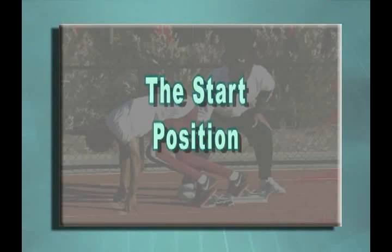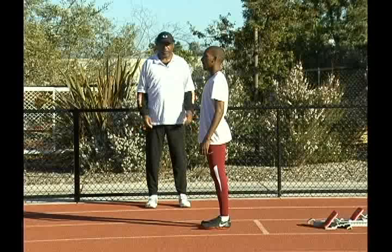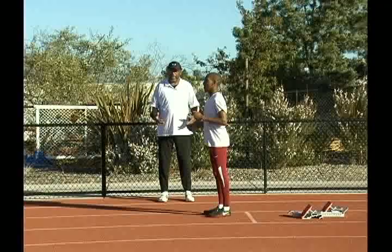We're going to get Adonis to stand in front of the start line, facing this direction. I'm going to want him to take two nice high double knee jumps to get himself ready. Go ahead. This is really exploding the legs and getting them very dynamic.